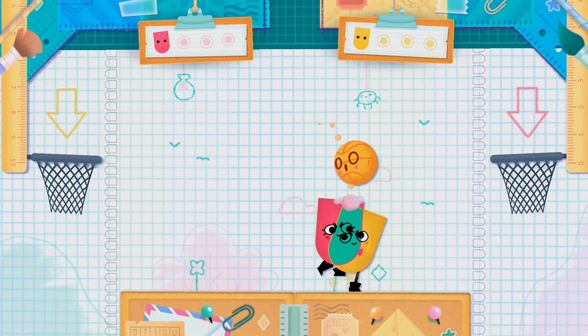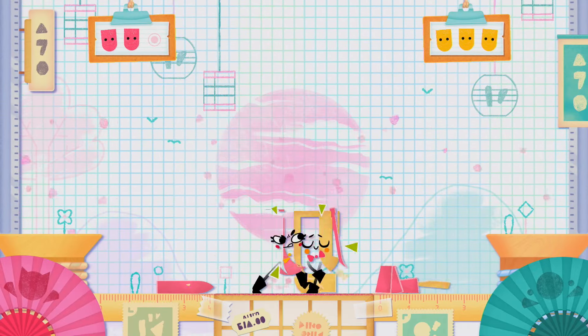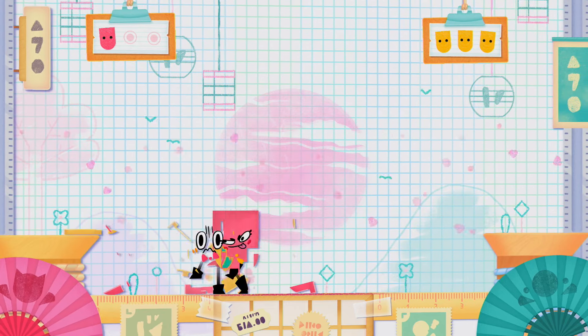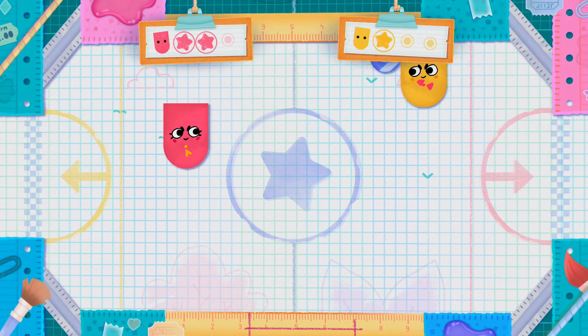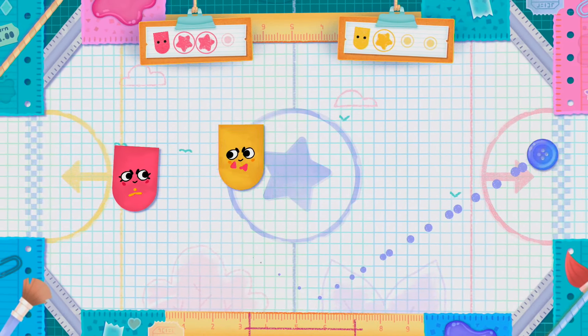What honestly sold me on this game was its blitz mode — a collection of three competitive mini-games: basketball, hockey, and the dojo, where the goal is to actually cut your friends into nothingness instead of working together. It's fun to play these games as a break from the thought-heavy puzzles, good ways to keep the game fresh and light, and it shows that the team at SFB Games put thought into everything they could do with this new IP.